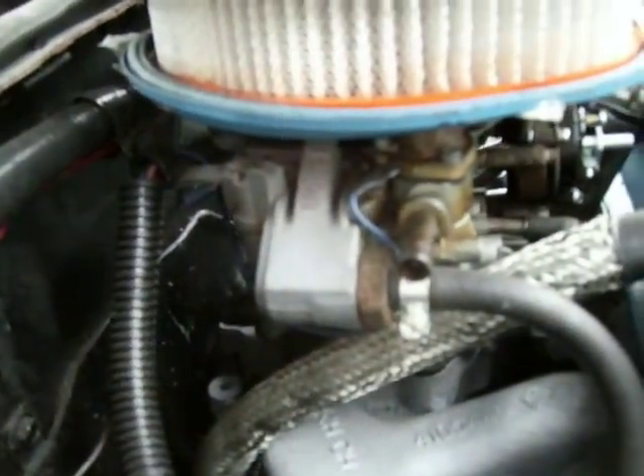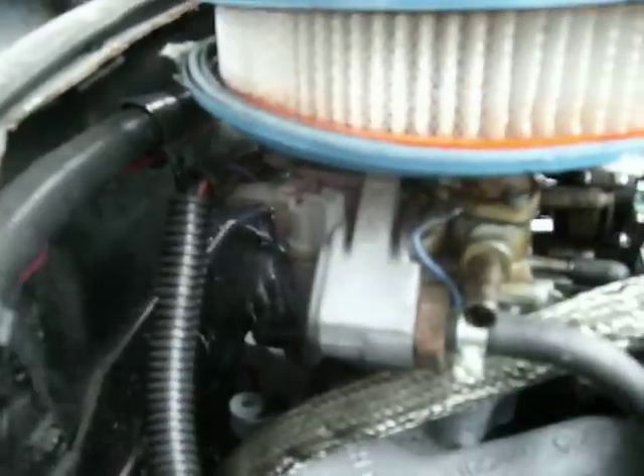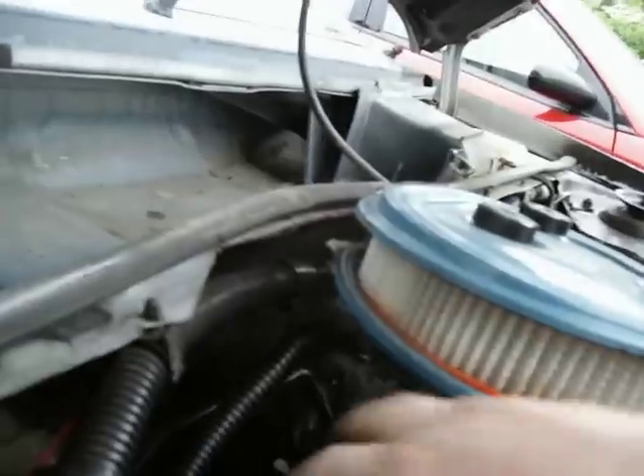The only thing that might be somewhat confusing is if you have a vacuum secondary carburetor — and they suck. If you have on the side of your carburetor a big vacuum diaphragm that hooks up to the secondary throttle opening, I'd get a different carburetor. That setup pretty much has its own vacuum lines connected to the carburetor that you don't need to mess with. Basically the only thing you need to deal with is any vacuum lines coming out of the carburetor going to something else in the car.